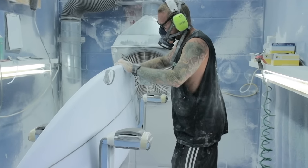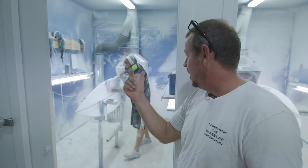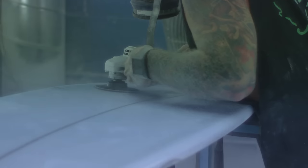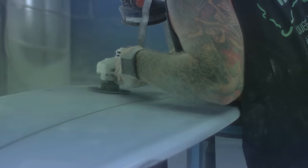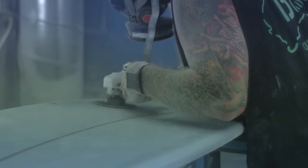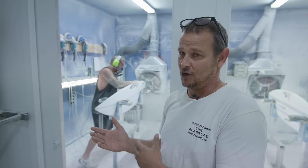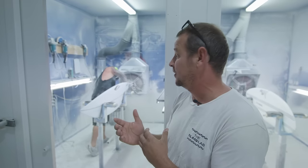One of the most important processes is the sanding of a board. This is where we make them perfectly flat with nice sharp edges, and we can also bring the weight down a little bit depending on how much gets sanded out of them. A team board will normally get sanded a lot heavier than what a normal stock board would.